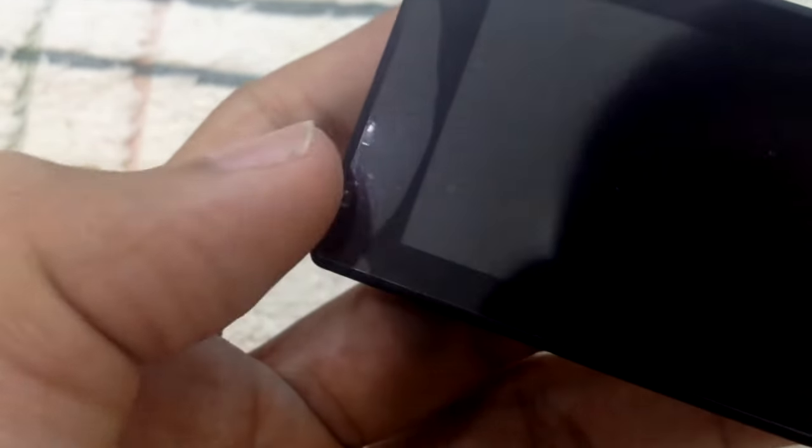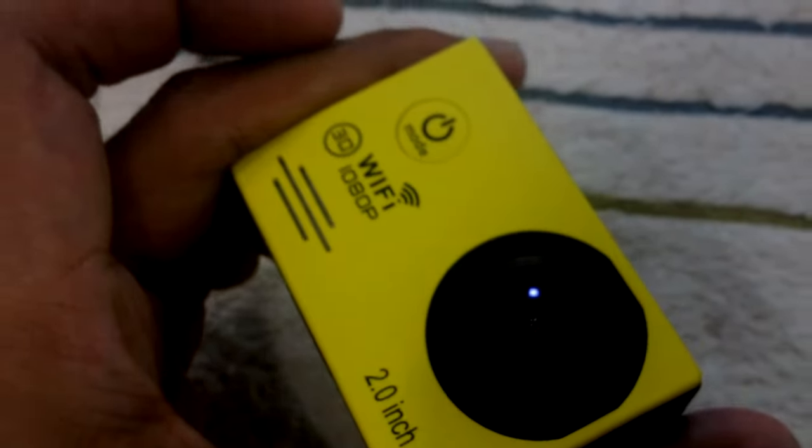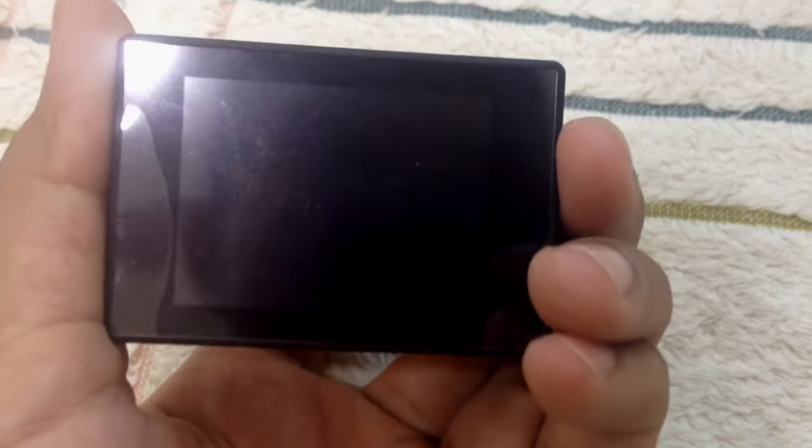You can compare between the original and the fake by looking at the light indicator. The original one has a square-shaped indicator. So you can see that clearly — the square one means that it is the original.